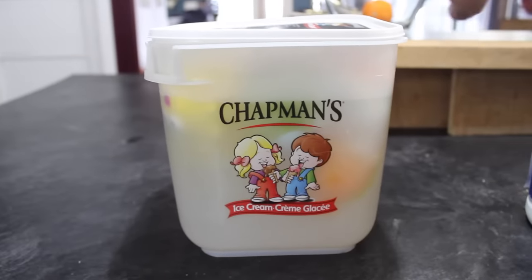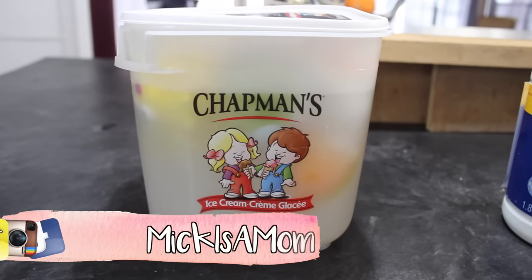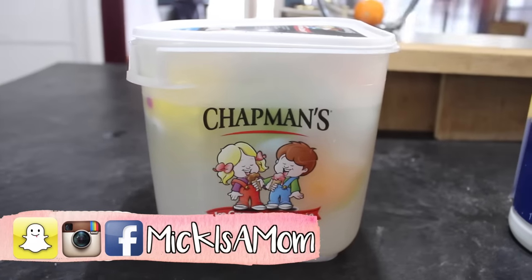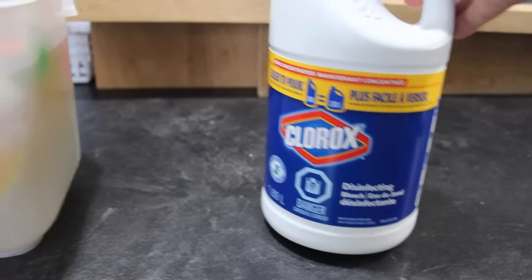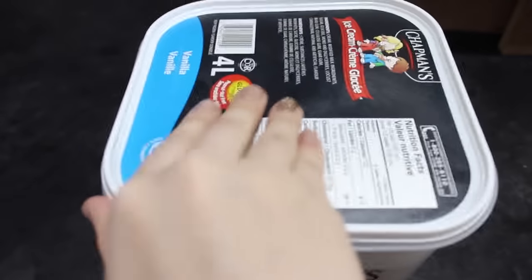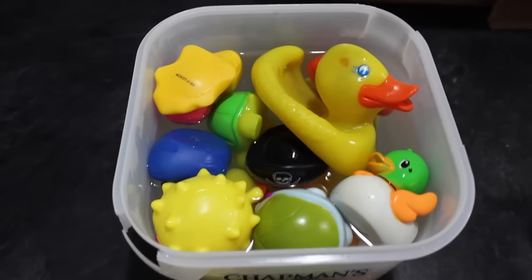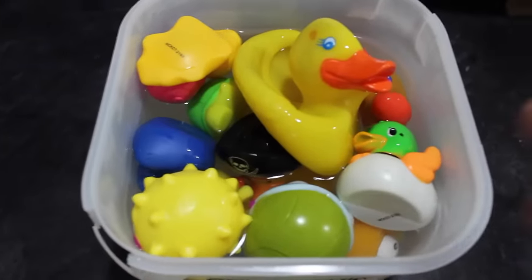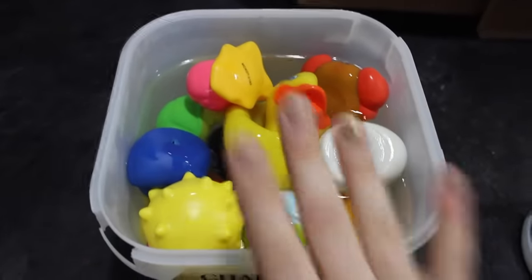First things first, I just filled up this four-liter ice cream pail — which, if my conversion is correct, would be a gallon for you guys in America, but I'm from Canada and we work in liters. I filled it up with hot water and a quarter cup of Clorox disinfecting bleach, stirred that around, and then placed our bath toys inside. I squeezed out all the air and leftover water from them, then put them in the water to let them soak up that disinfecting solution and kill off any mold, bacteria, or anything growing inside.